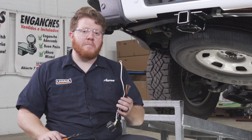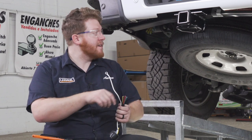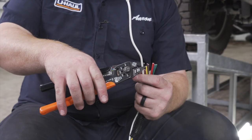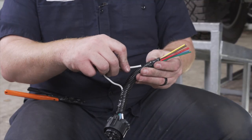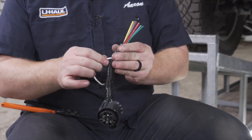Now, on our plug we're going to slightly modify it. We don't need this ring terminal for our white wire since we have a ground wire in there already. So we're just going to cut this the same length as all the other wires, and we can keep this inside our bundle by just pushing it up.